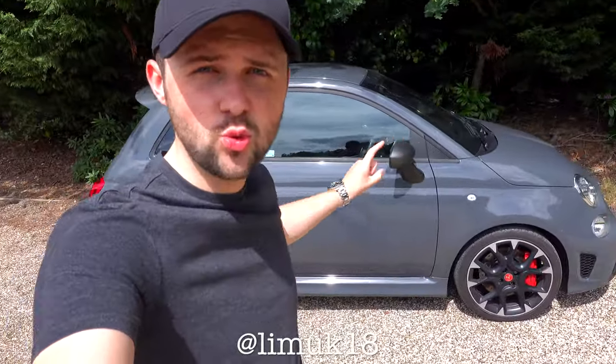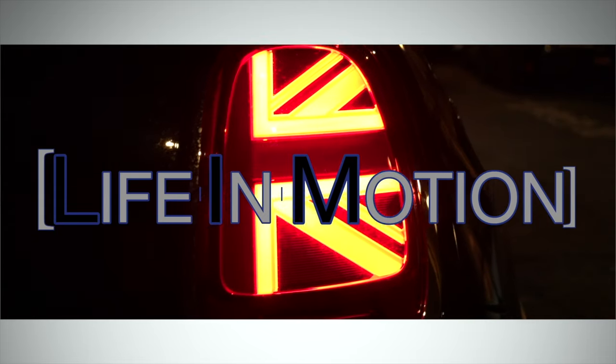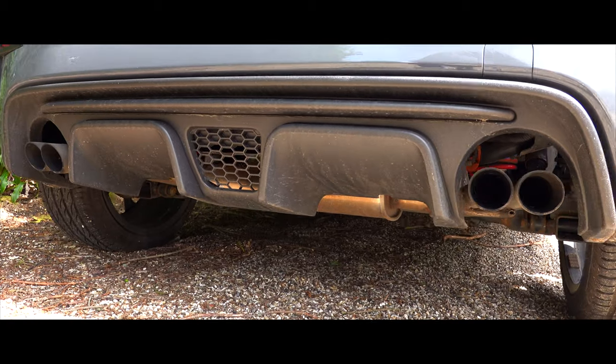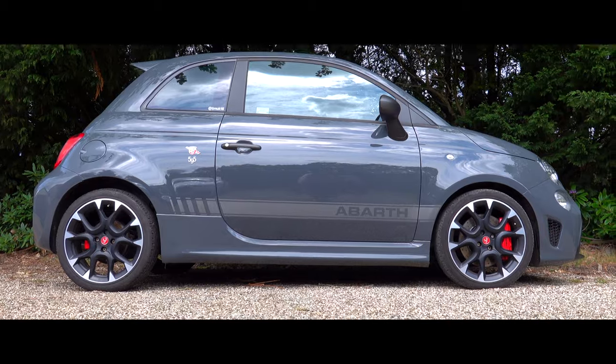Hi guys and welcome back to the channel. If you don't know me, my name is Jack. Check out this wicked Abarth 595 Competizione. In this video I'm going to explain to you what the automatic Abarth 595 Competizione is like.